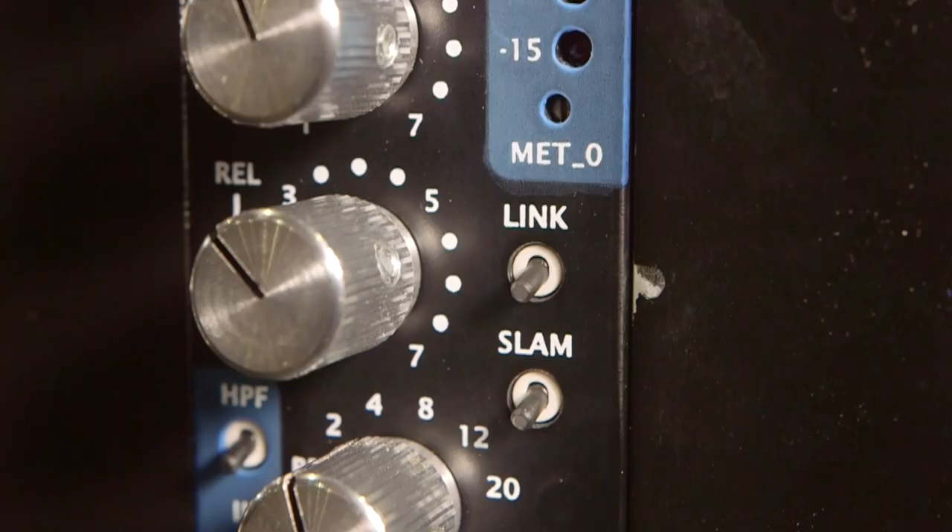Essentially we've got two compressors in one. Exactly — two completely different characters, and you can switch between the two with the matrix as well. Also featured is the famous all-buttons-in mode, or "Brit mode" as some people call it, where you push all four buttons in. You get an infinite ratio and a crazy coloration, in-your-face sound that people love on drum buses and snares.